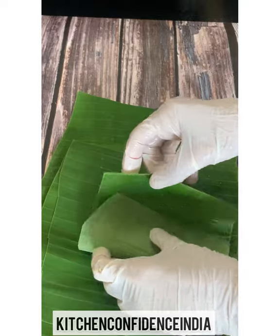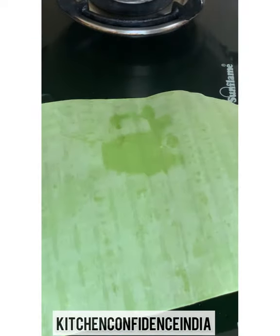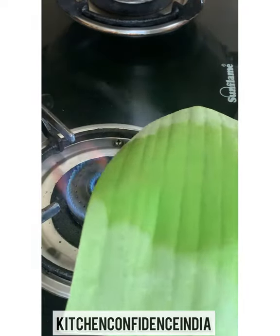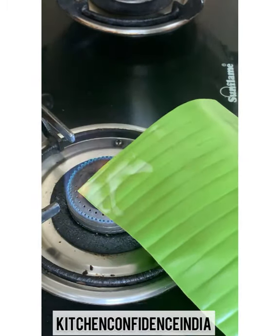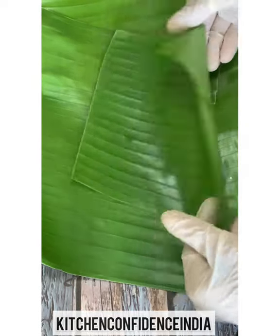This is banana leaf. These are raw leaves and I'm going to put the chicken in the center, fold it, toothpick it, and steam. But before that I need to give them heat so they are much easier to fold and the banana leaves don't tear. I'm giving them a quick heat like this so the raw banana leaves become a little softer — see, it's so much easier to fold and they don't break at all.